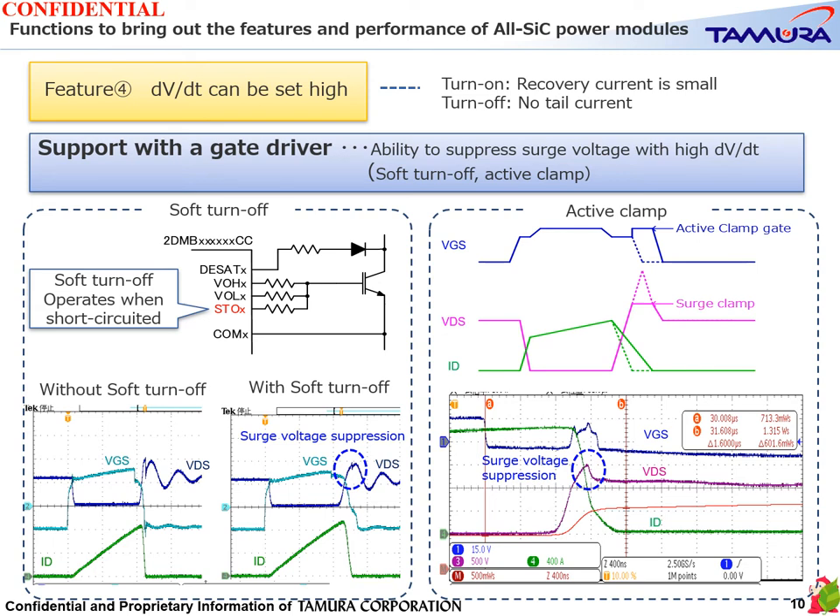Feature 4: dV/dt can be set high. With IGBT body diodes and silicon fast recovery diodes, the recovery current is large and produces large losses. On the other hand, the all-SiC power module enables high-speed recovery even at high temperature, so the turn-on dV/dt can be set high and switching loss can be further reduced. Since no tail current is generated, dV/dt can also be set high during turn-off. However, with high dV/dt operation, the surge voltage at turn-off rises and there is concern that the withstand voltage of the power module will be exceeded. The Tamura gate driver has two surge protection functions.